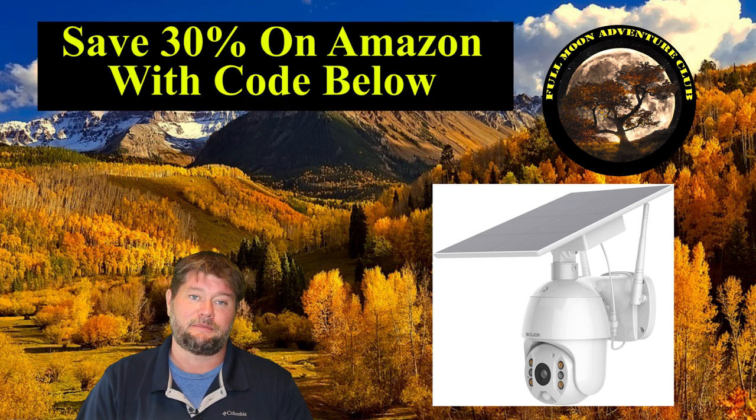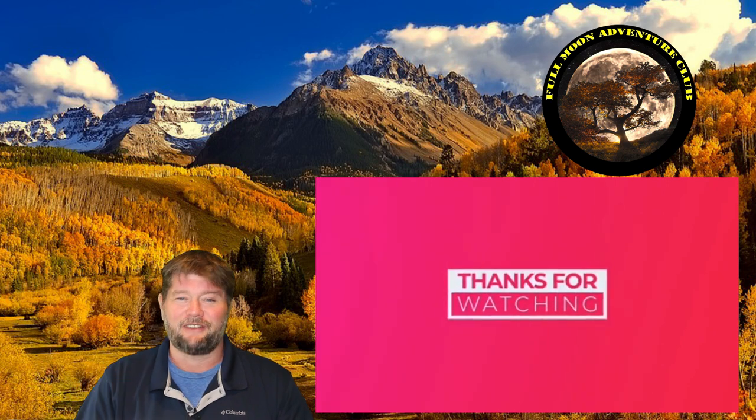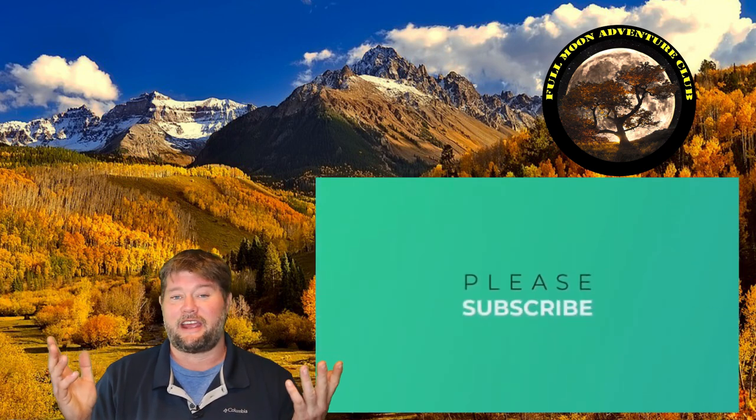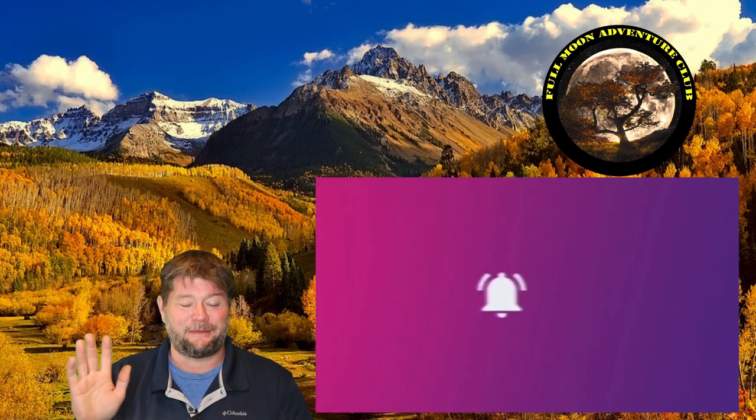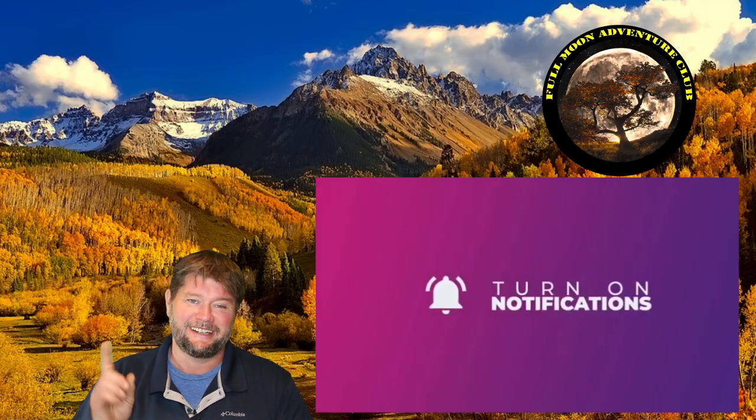I will put the link down in the description below on Amazon if you want to check out the price and pick one up — I've really enjoyed it. Thanks very much, Solium, I've had a lot of fun using it. Fix that notification timer and it'd be great — otherwise it's a great camera at a low price that you can put anywhere. My name is Jim with Full Moon Adventure Club and until the next video, thank you so much for watching and happy camping.